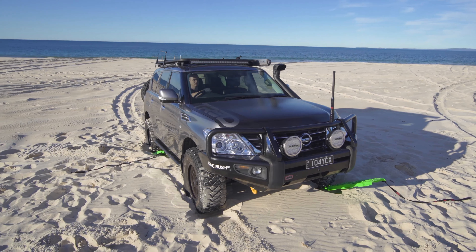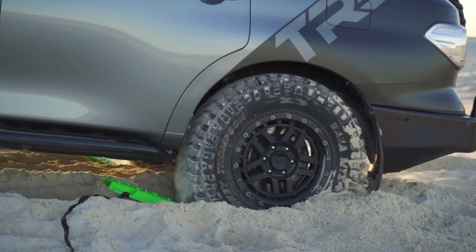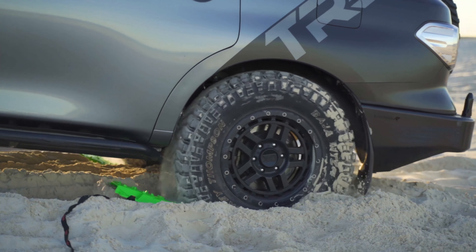We recommend the TRED GT for use with vehicles weighing up to 4 tonne, or if you have a multi-axle vehicle, we recommend 2 tonne per axle.